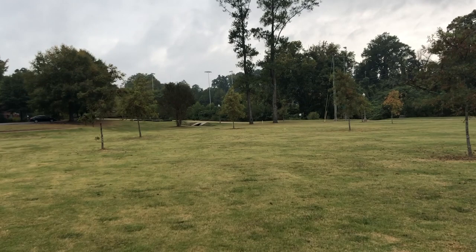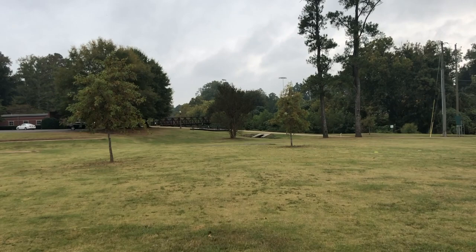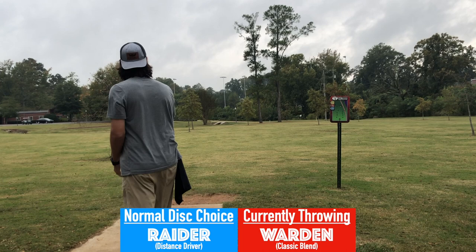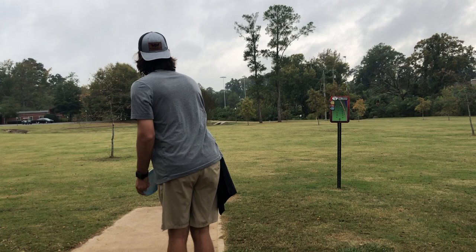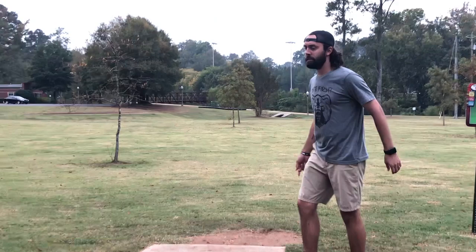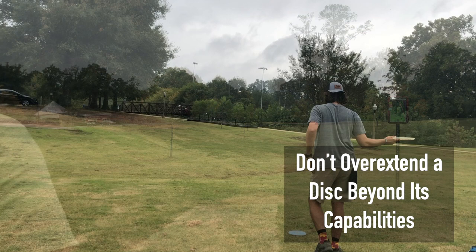Hole one is a pretty textbook shot to open things up. It's a very open fairway and you're going to look for a standard hyzer finish, avoiding the OB of the parking lot to the left of the basket as well as the sidewalk behind. I'm not trying to do anything too crazy — I don't have a driver, which is what I normally throw on this hole. I'm just trying to throw this out there at 370 feet. If I can get 250 of it, I'm looking at a classic standard upshot. A mistake a lot of people make is they try to bite off more than the disc can handle.